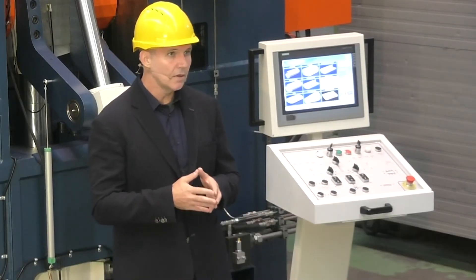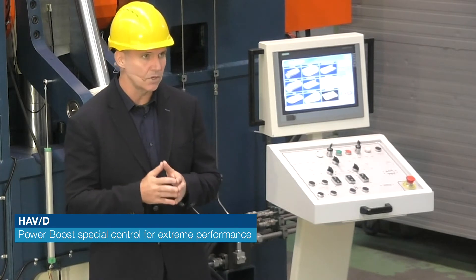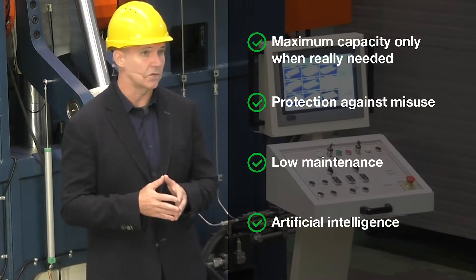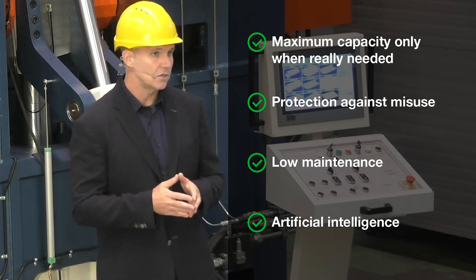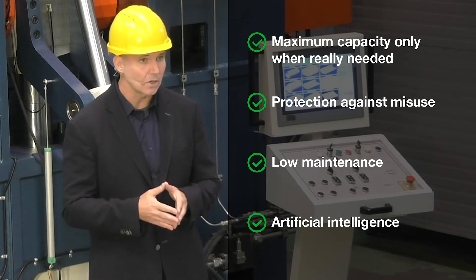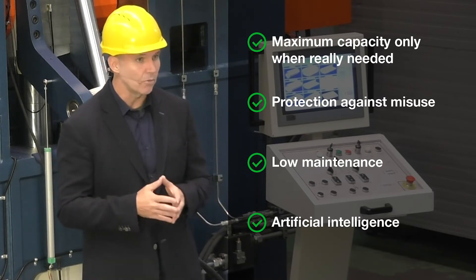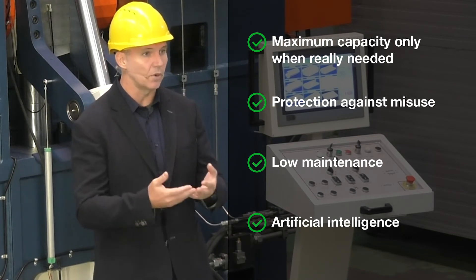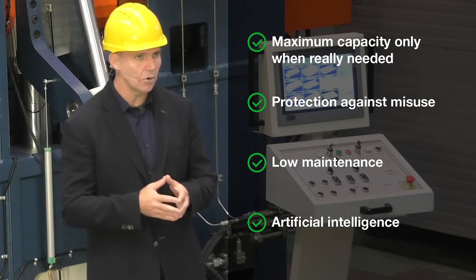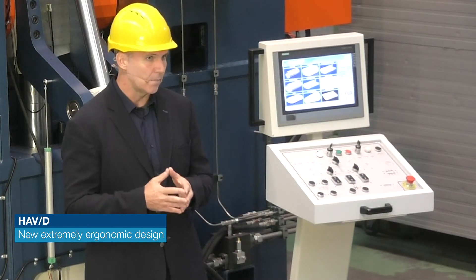Another noteworthy innovation is the Power Boost — a new button on the control panel that gives the operator the ability to use the machine to its maximum capacity. It is designed specially for the production manager, maintenance manager, or the owner of the company, helping them monitor operations against improper use of the machine. It manages and limits the use of excessive pressure when it is not needed, avoiding any unwanted plate rolling, thus extending the useful life cycle of the machine and reducing maintenance interventions. The use of the Power Boost is recorded in the PLC for internal monitoring purposes, making the machine not only powerful but also intelligent.